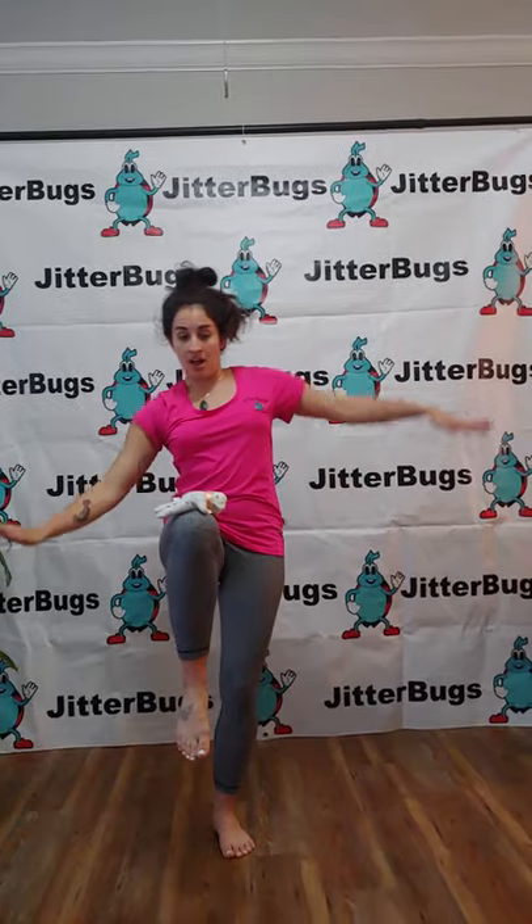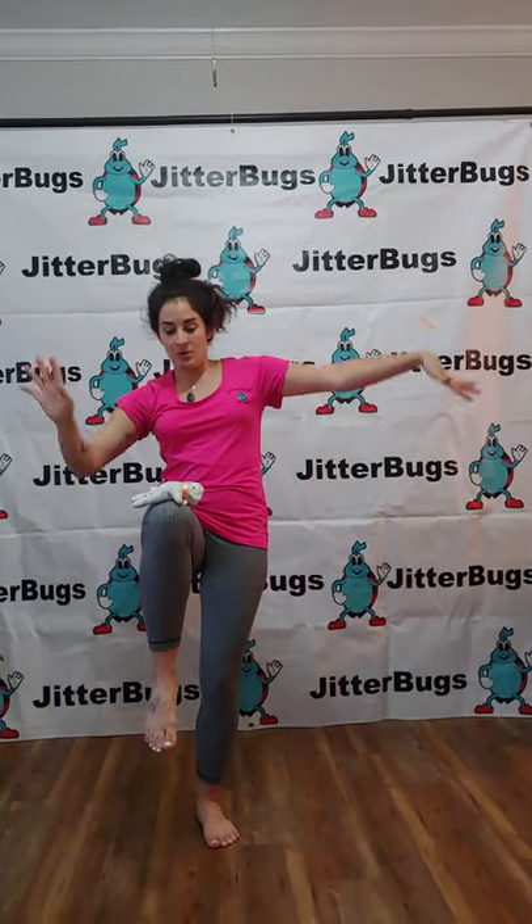Put your teddy bear on your knee and balance them on your knee. Try your other knee.